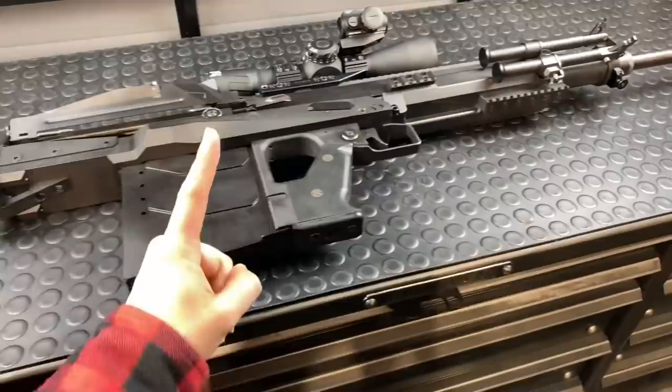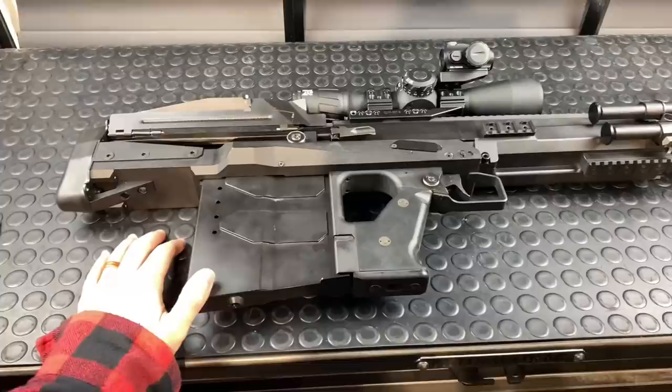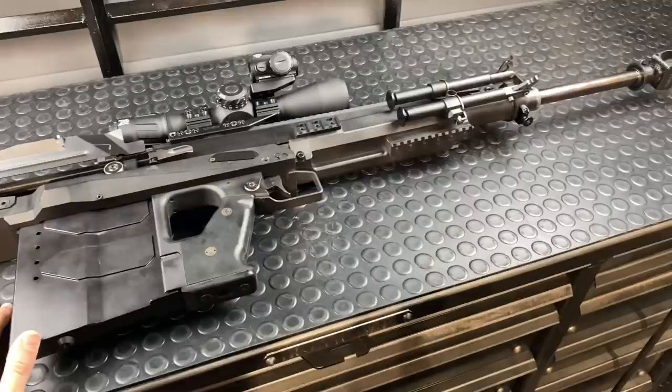Anecdotally, I have one three-round group at 100 meters with one MOA accuracy. There have been some wild claims that this thing has been quite inaccurate, but that one MOA group is the only data point I have — I don't have the target. That was when we were sighting it in with a Schmitt und Bender prior to taking it out to a mile, which we did. However, it was short-lived because a dude showed up to the gravel pit we were shooting at and we decided to pack it in for the night.